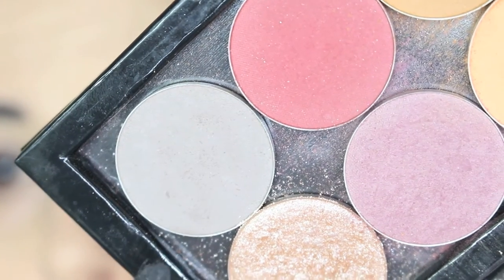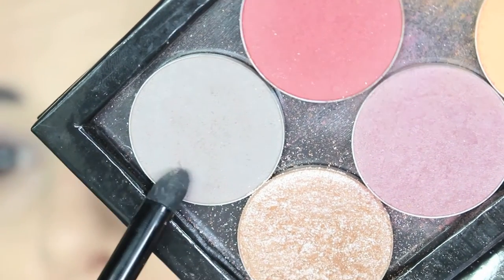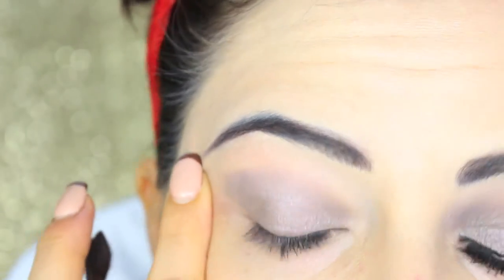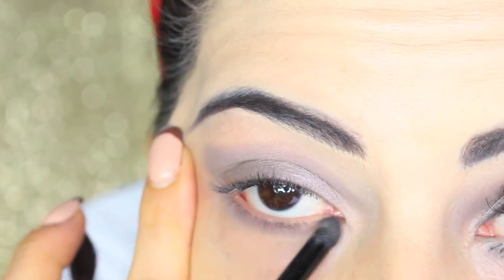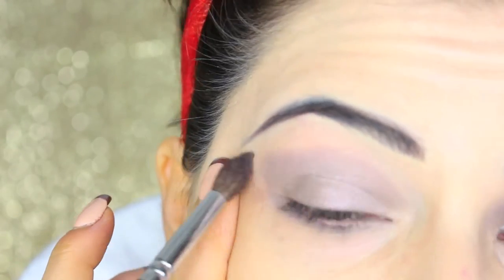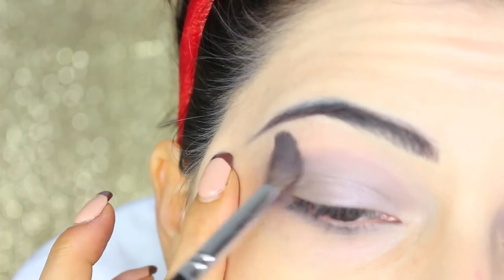I'm now taking a matte grey called City Wolf from the Italian brand Nabla, applying it with a bullet brush into the crease and underneath my eyes. Then on a soft pointed brush I blend the edges of the shadow.